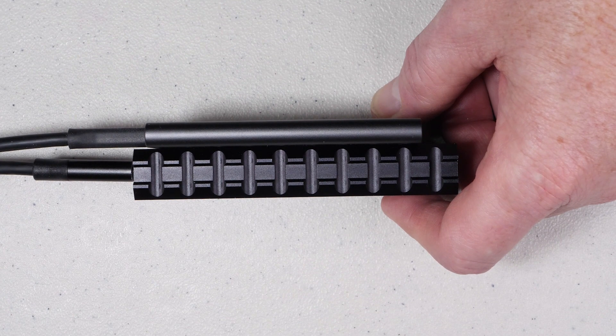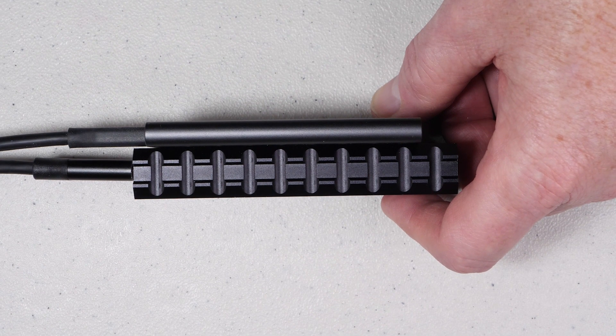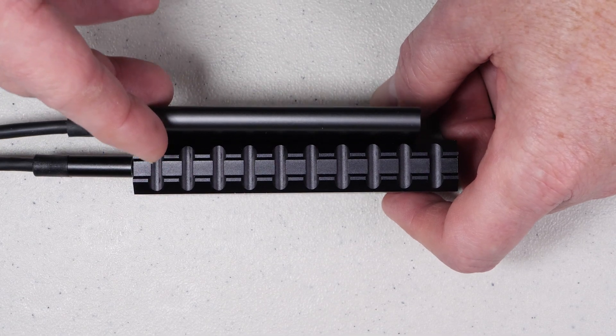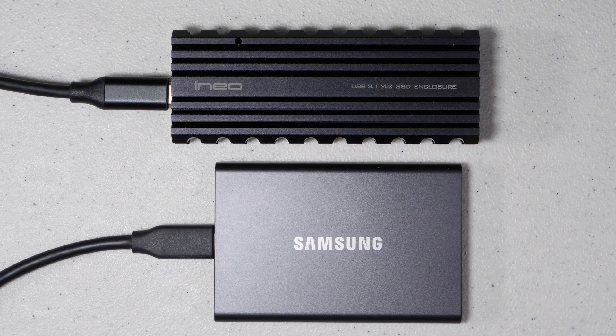In summary, I'm really impressed with this enclosure. It's more rugged, it's faster, and it allows me to use any M.2 NVMe drive that I want, making it really flexible and easy to upgrade. It's certainly not the cheapest of these type of devices, but it is by far the best I've seen to date in terms of build quality and speed.